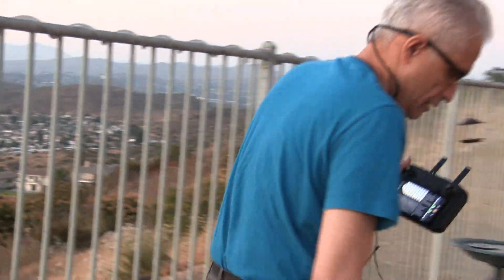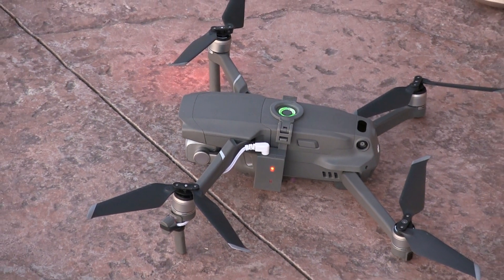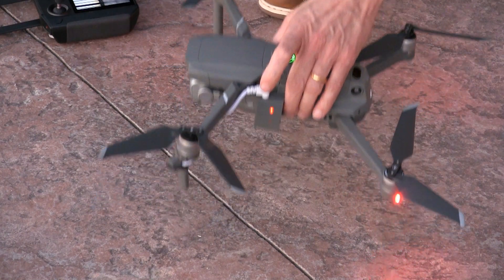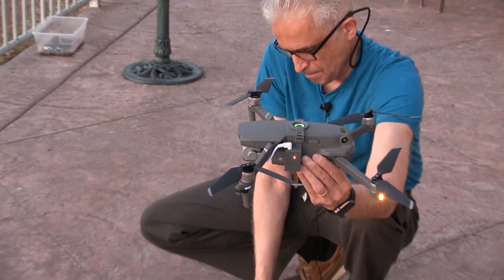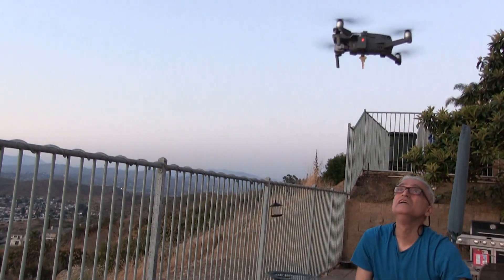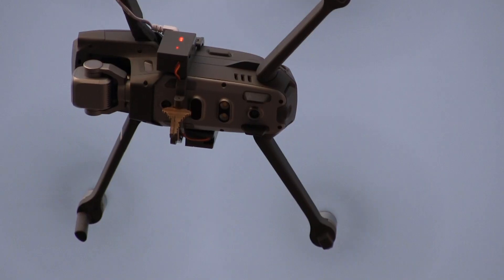Zoom into the drone. Now I'm going to turn on the mechanism and put the key where it should be. I'm going to take off. Watch as I drop the key by pressing that button — watch the key fall out.